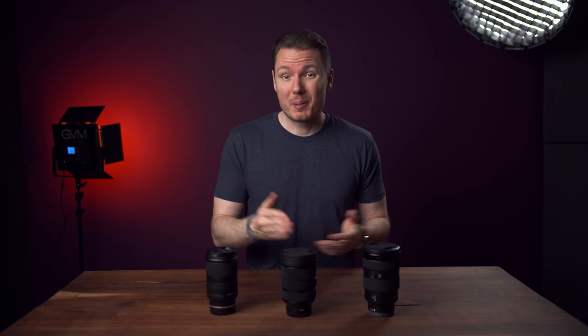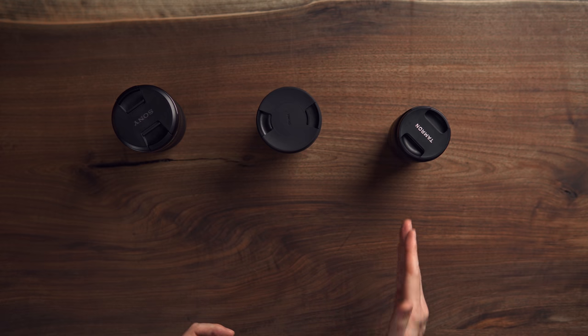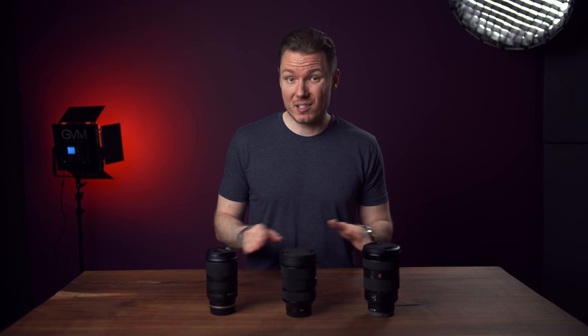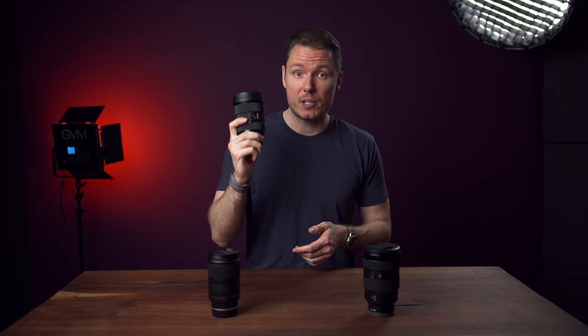What about the Tamron? It's cheaper still at $220 less than the Sigma, but despite that I would suggest paying the extra money for the Sigma unless size and weight are the most important factors. If that's the case, you're still getting a great lens for a terrific value in the Tamron — I would not recommend it for manually pulling focus in video, but it does work well in the autofocus department. Optically it might not quite be up to the standard of the other two lenses, but it does very well for its price. It just doesn't do quite as well as the Sigma does for its price, which is why I'm calling the Sigma 24-70 for Sony E-mount the best value standard zoom available for that system. And I put my money where my mouth is — it's a lens I'm going to be buying for camera number two.